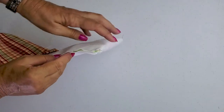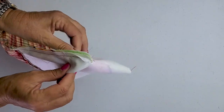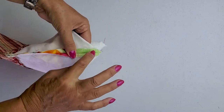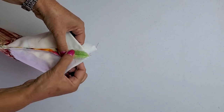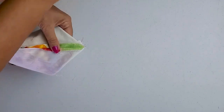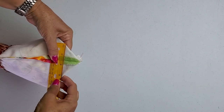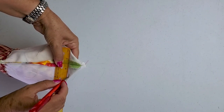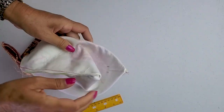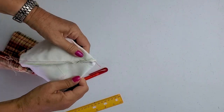You take your bag and hold the side seam up towards you, then fold it. The point is to get the side seam right in the center, so it's equally distributed on each side. Then, depending on how wide you want the box corner to be — I want mine three inches wide — you mark it up, put a couple of pins in, then pull the front and back out so it's equal.